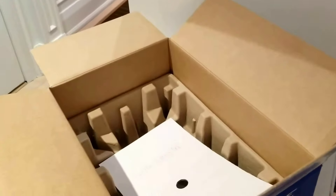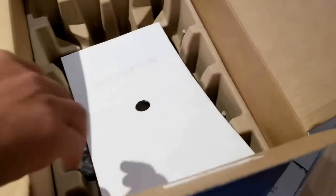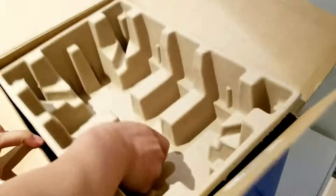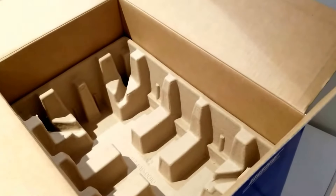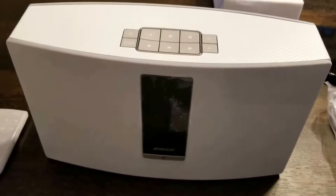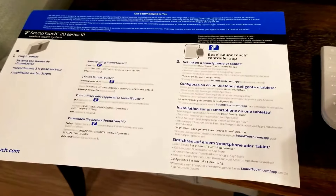Let's see what else is in the box — just some paperwork and the actual power cord. So overall, what's in the box is: the power cord, some instructions, the actual unit, the remote control, and the quick installation and operating guide.